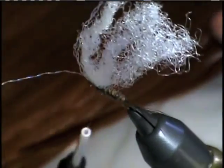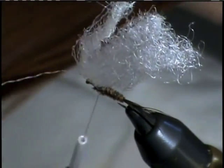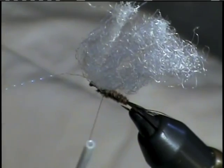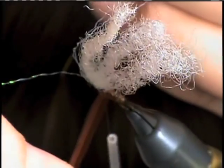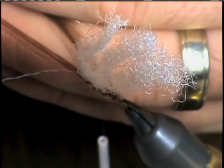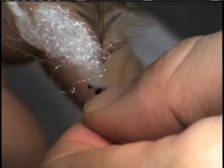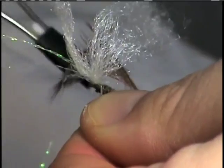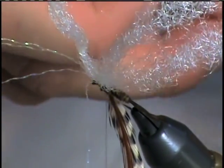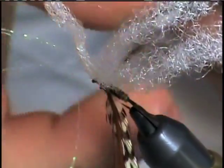Now we're going to add our hackles. We're going to use one brown and one grizzly. Check the gauge of your hackle — simply place the hackle against the back of the wing and give it a half turn. With a parachute, you want to go a little bit bigger than a standard gauge, so you want the tips of your hackle to extend at least to about the base of the tail. Place the two feathers on top of one another, roughly size them up, and then we're going to strip some of the barbules off and tie them in right behind the wing. Before we turn our hackle, we're going to add just a little bit of brown dubbing, or any other color of your desire — just simply fill these gaps and give the fly a smooth look.